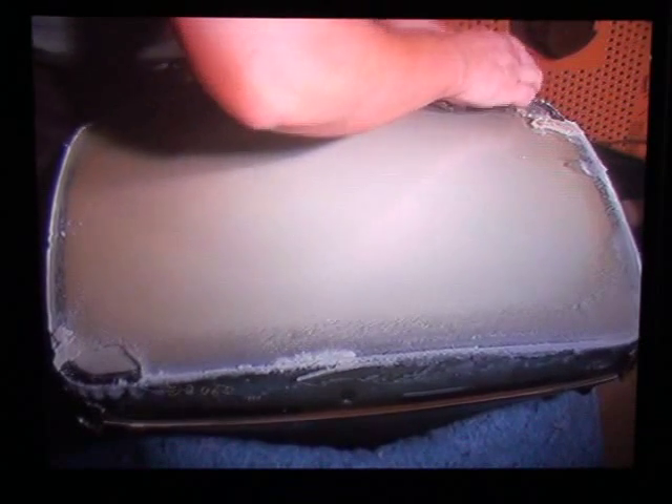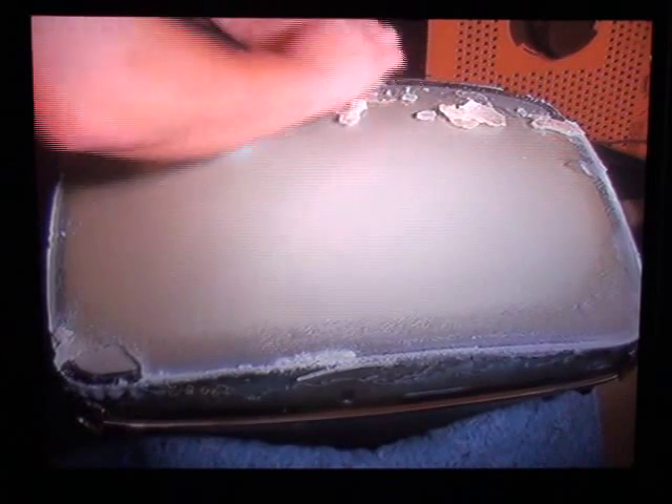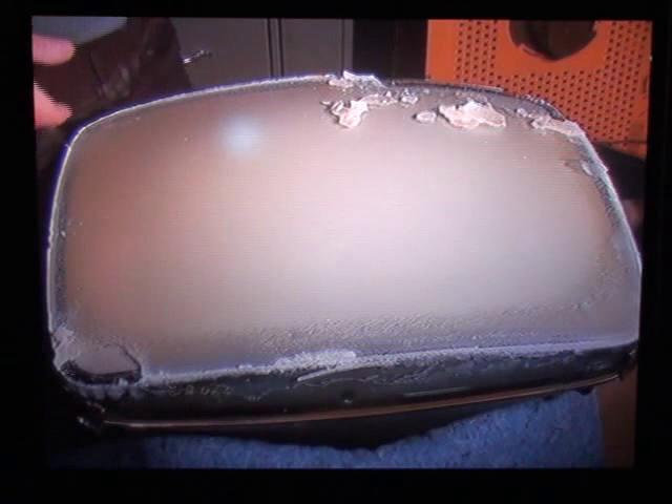It's thick on these rectangulars. We're just going to use a razor blade here.